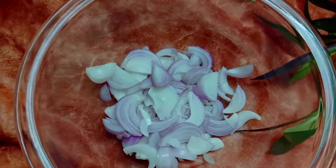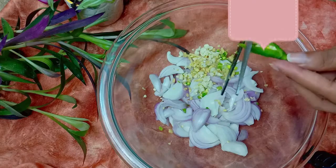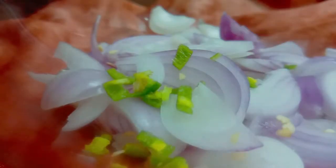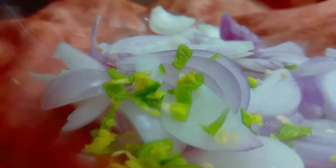We will add green chilies. You can use green chili flakes or roasted red chilies, but green chilies are good for the taste, so use them if you have them. I have added green chilies.